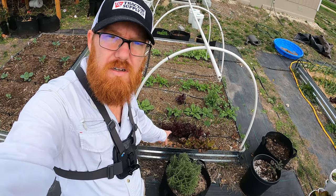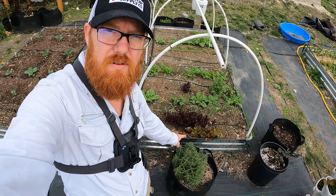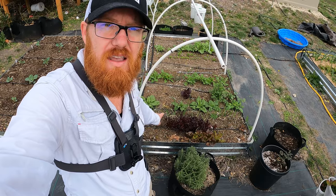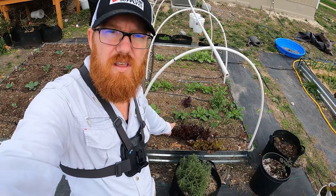I've got two varieties here. I've got the Outredgeus — kind of a play on words, outrageous, but it's a red lettuce. And then right here I've got the Merrillville. Both of these are pretty cold tolerant, but they did get hit pretty hard. I think we got down to 16 degrees. The ones on the edge died back because of the cold, but the ones in the center made it.